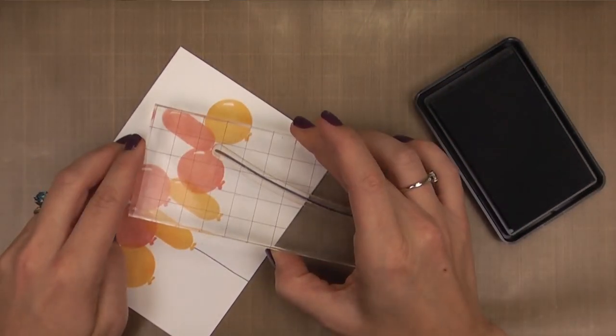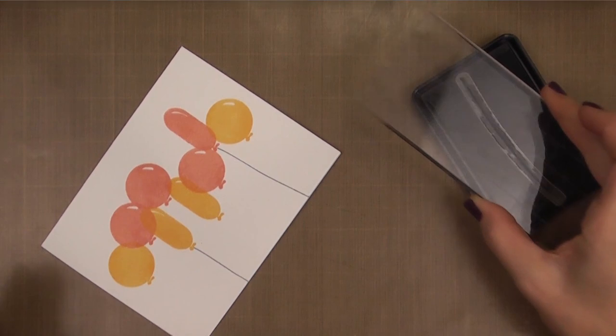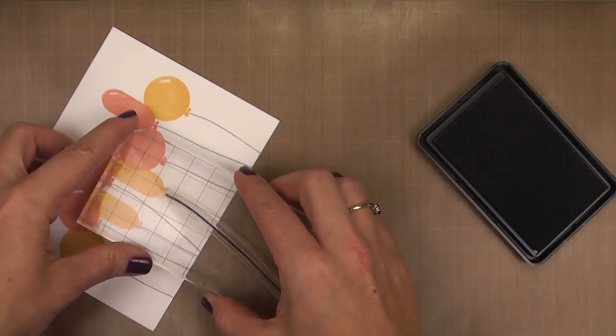Now I'm going to add the strings, and for that I'm using another of our inks called Silver Lining. I'm using the string image also included in Whole Lotta Happy, and I'm making sure to flip it over so that the strings have some movement and they don't all look identical.